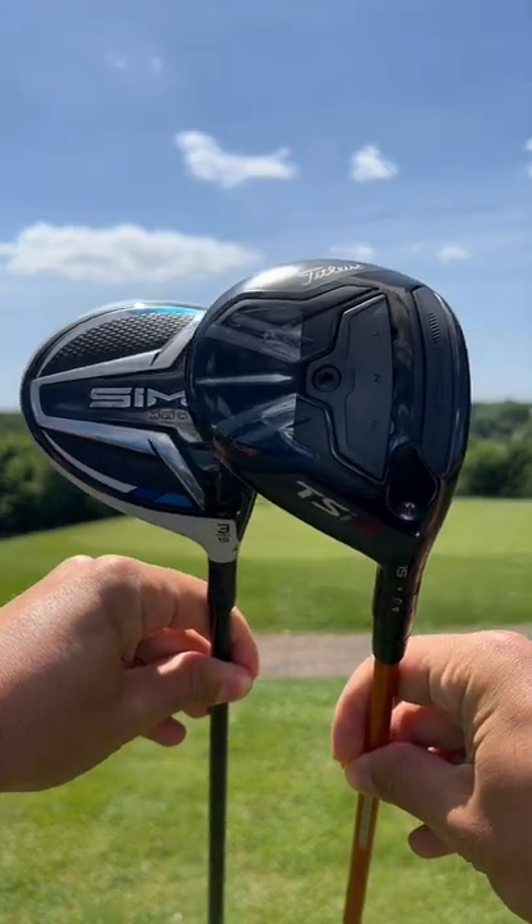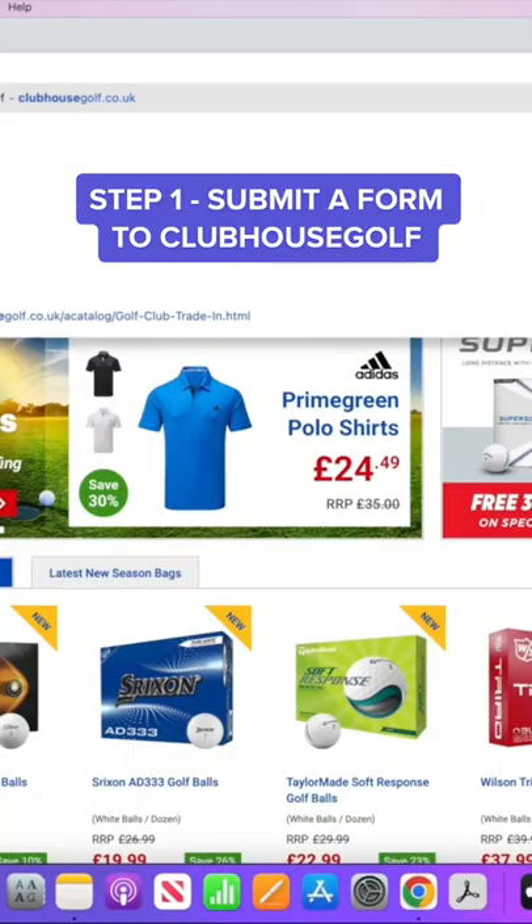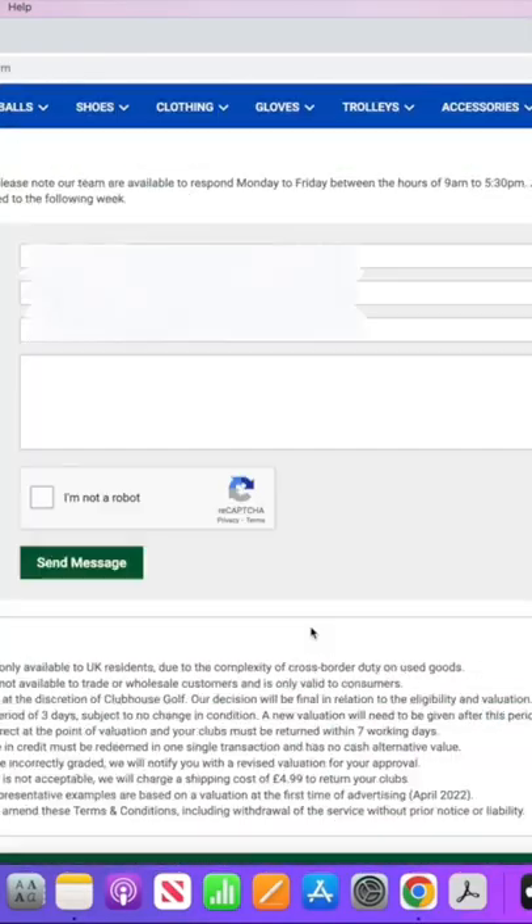Do you want to get rid of an old golf club for a brand new one? Let me show you what I did. I traded my old TaylorMade SimMax for a brand new fairway wood.